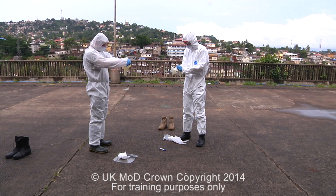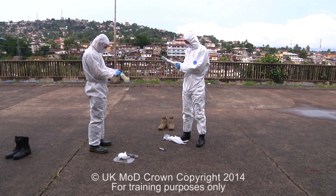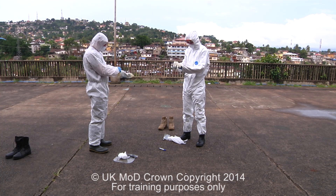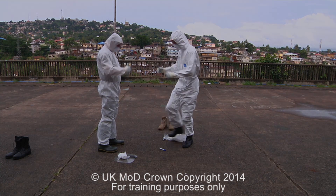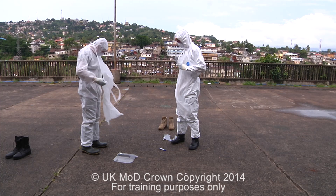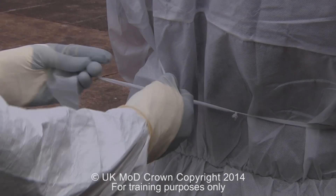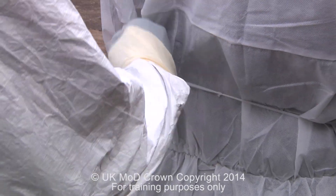The next stage is then to put the outer pair of gloves on — the surgical gloves. These go over the top of the sleeve. Ensure that the fingers are thoroughly placed into the glove. The next stage is to place our waterproof apron over the gown. Use your buddy at this stage to ensure the apron is applied securely and that there are no obvious gaps or tears in the suit.